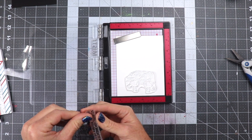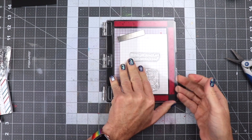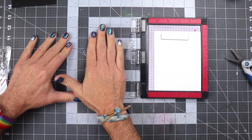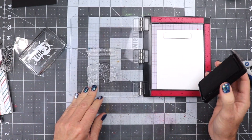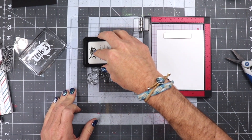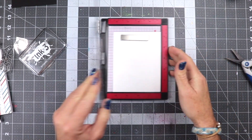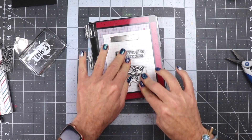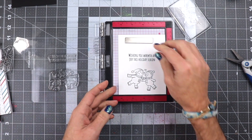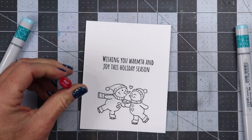We're going to go ahead and collect the images and the sentiment that we want to have placed onto the card. I'm going to go ahead and place those in my mini MISTI and I'm going to go ahead and get some alcohol ink friendly black ink so that we can do some Copic coloring. I'm just going to use some Ink on Three ink here. It's a hybrid ink so this is okay with Copic markers and we're going to go ahead and get that stamped out. I do stamp it out twice to get a good crisp image and then we're going to go ahead and take this out of the MISTI and start coloring.